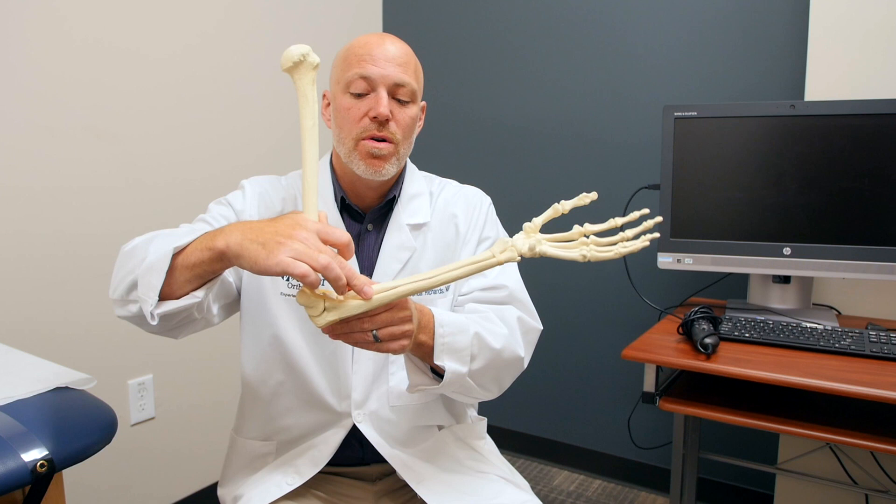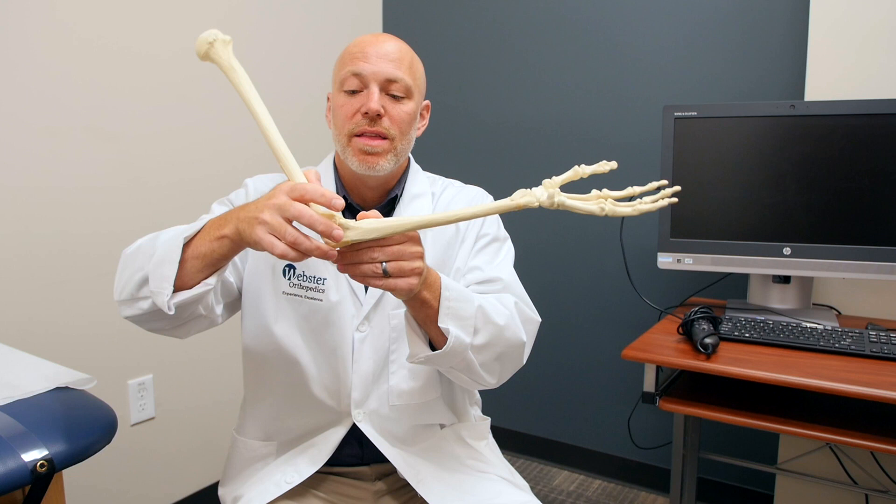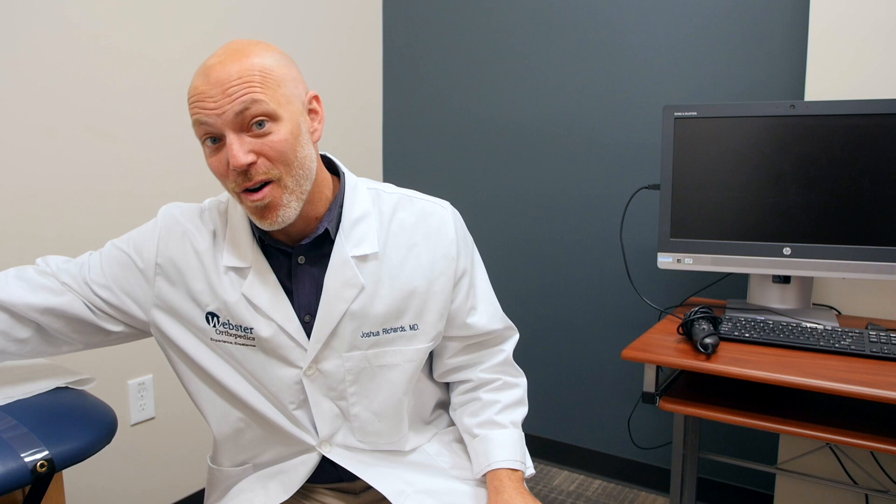First of all, what's an olecranon fracture? The olecranon is the most proximal portion of your ulna bone. Here's your humerus, your upper arm. Here's your forearm. Your ulna bone is the pinky-sided forearm bone, the olecranon being the part up by the elbow where flexion and extension occurs. So the olecranon is part of your elbow joint.